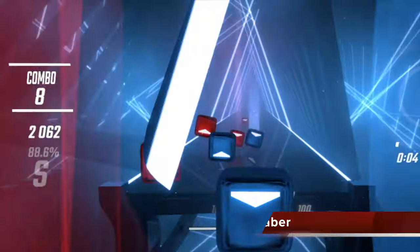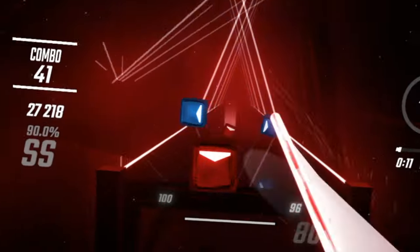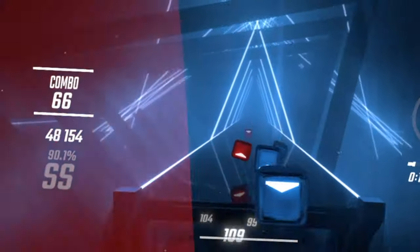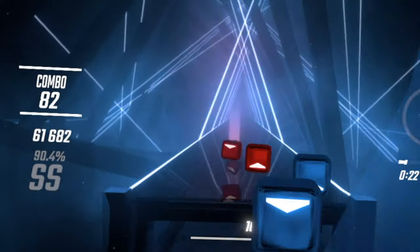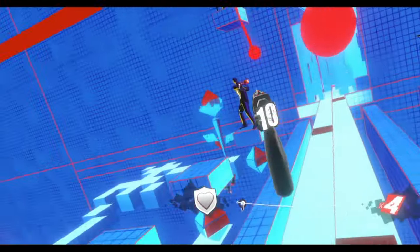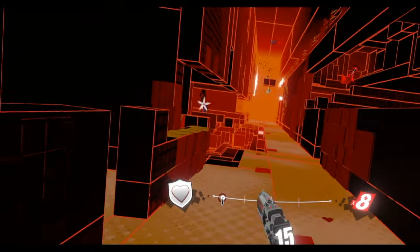First up: Beat Saber. A perennial favorite, Beat Saber is a delightful mix of fantastic visuals and easy-to-understand gameplay. Anyone watching on another screen quickly picks up on the rules and cannot wait for their turn. Although a predictable pick, it's a system seller with broad appeal and should be the first game you show. For anyone who says they've already played Beat Saber, you can alternately show them Pistol Whip — it's similar in that you score by keeping the beat, but its visual style and gameplay are quite different and sure to please.